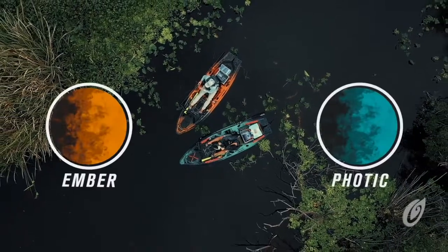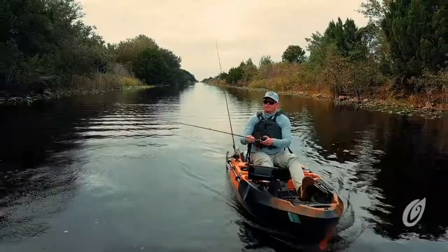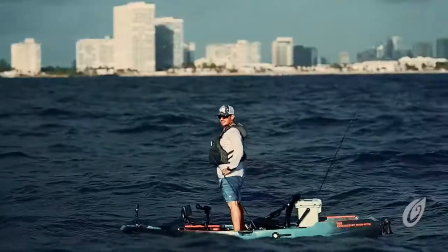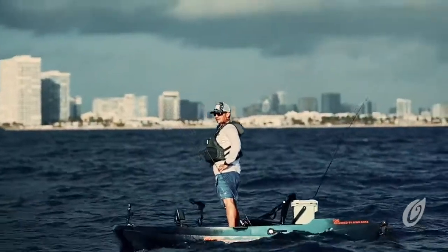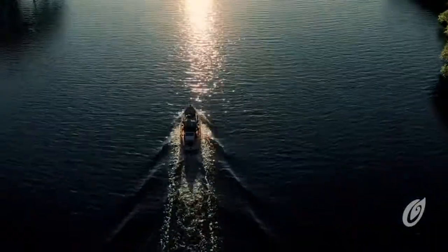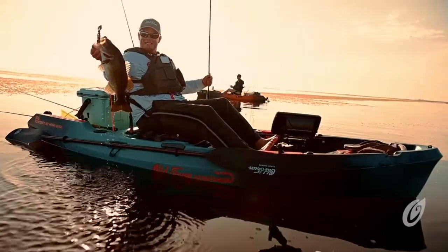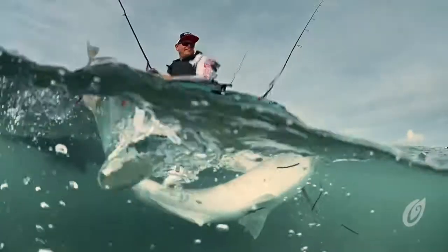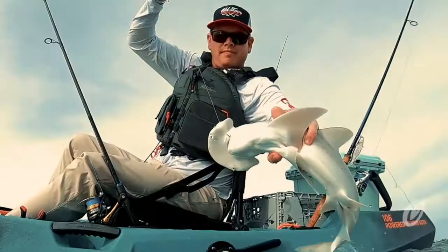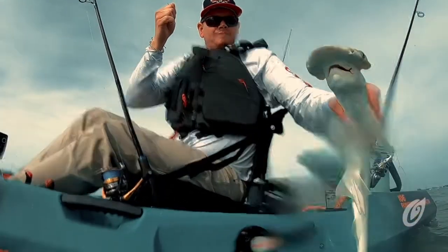Available in two premium colorways, ember camo and photic, the 10-foot, 6-inch Old Town Sportsman 106 Powered by Minn Kota weighs in at 96 pounds, not including the battery. The hull weighs 79 pounds and the motor console weighs 17 pounds. The maximum capacity is 525 pounds. The available capacity for an angler plus gear is 390 pounds after factoring in the weight of the kayak, motor console, and a 45-pound lead-acid battery.